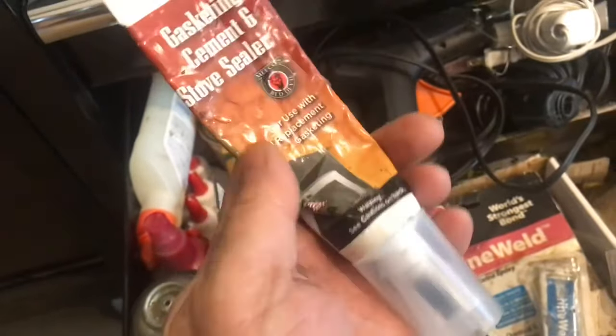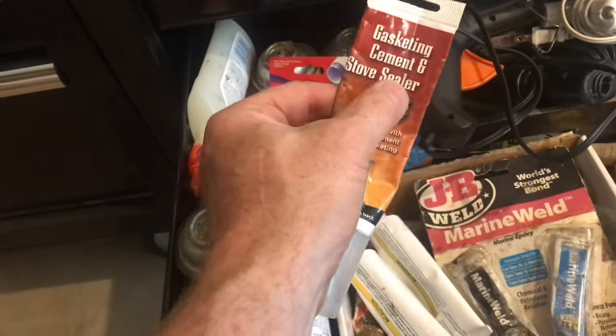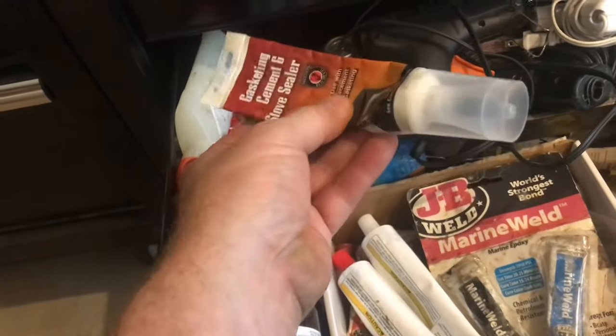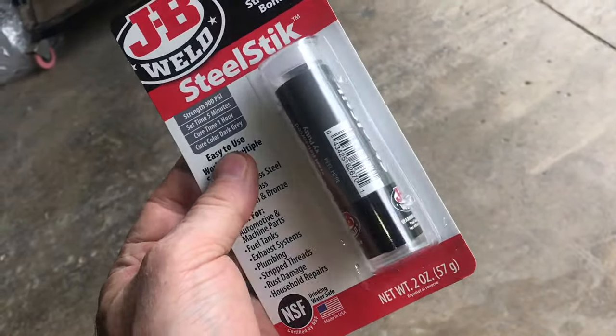Sodium silicate is the only thing that's going to handle the high heat before the catalytic converter. This is stove sealer, but you can find other forms of sodium silicate. The repair we're doing is after the catalytic converter, so JB Weld will work fine.